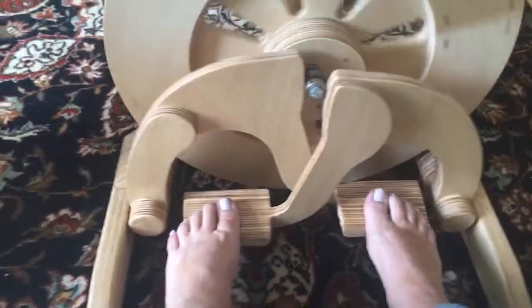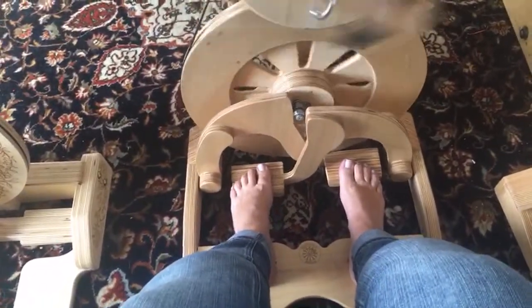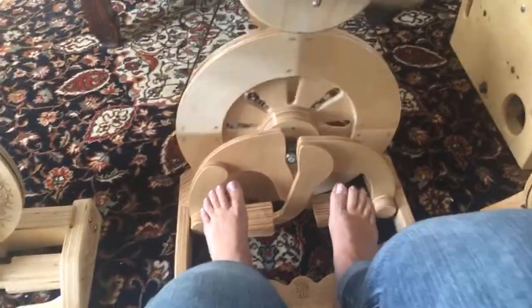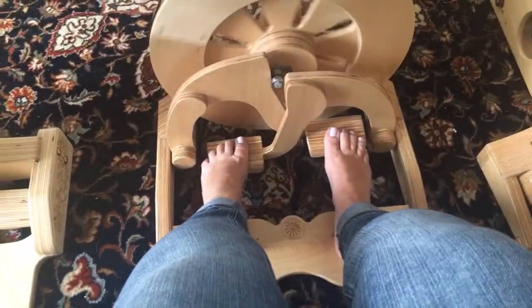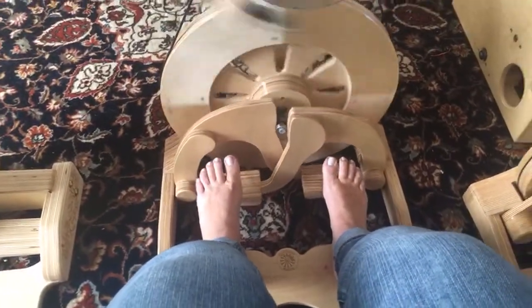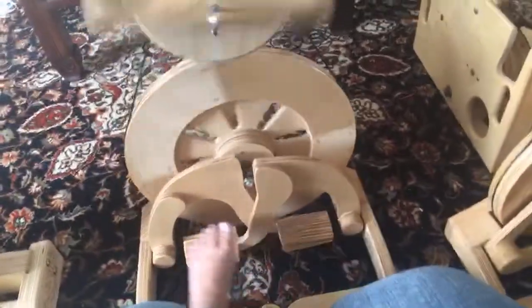The Bullfrog is advertised — and I would agree — as the most traditional treadle style. If you were coming from a different wheel brand and you were used to much more of an up-and-down motion, because on other wheels it was a much more up-and-down motion like riding a bike, where your knees were really involved — whereas on all of our wheels it's just going to be your feet. Which is why they are preferred by people that maybe have hip, knee, or foot issues, or any sort of mobility issue.